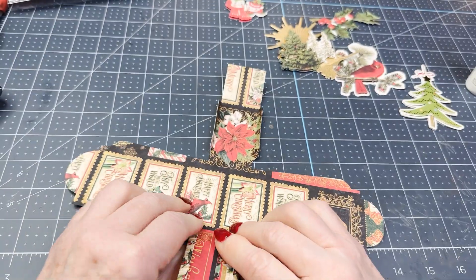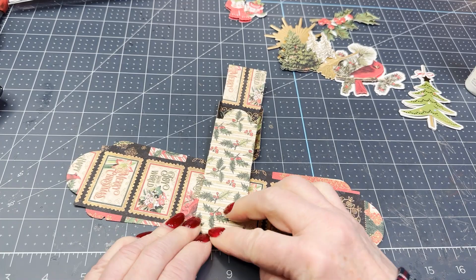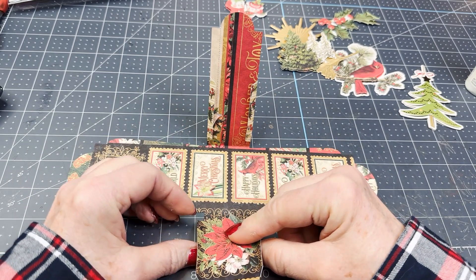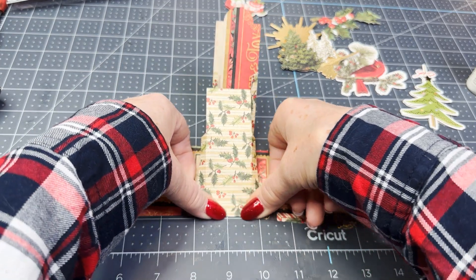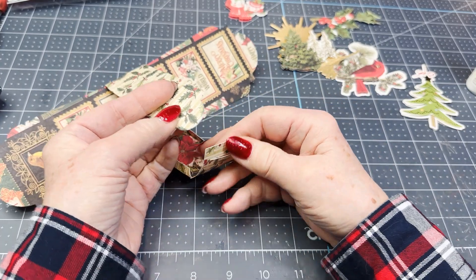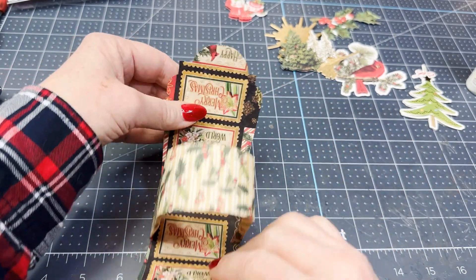And then we're going to fold right here — that would also be a score line if it had given those to us. Let's do this side the same way. This one looks a little wider, but I just did them all this way, so I guess it was fine. On this side you get the flap, and what this does is it will fit into this after we get it all assembled — it will be like so.